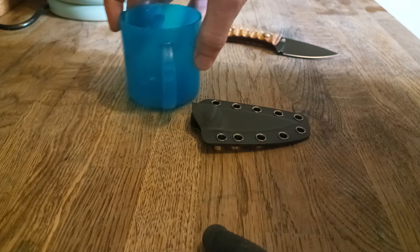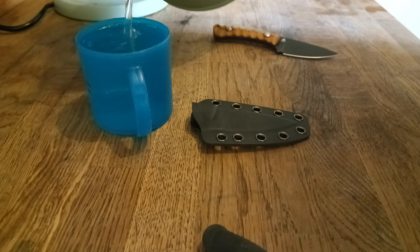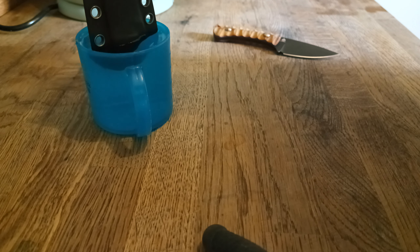We are going to fill up this cup with boiling water right up to the top. I've already filled it with a cup of water just so the cup doesn't suck all the heat out, so fill it up twice.